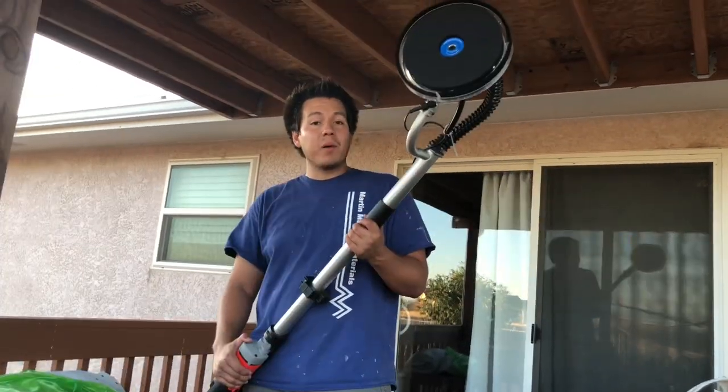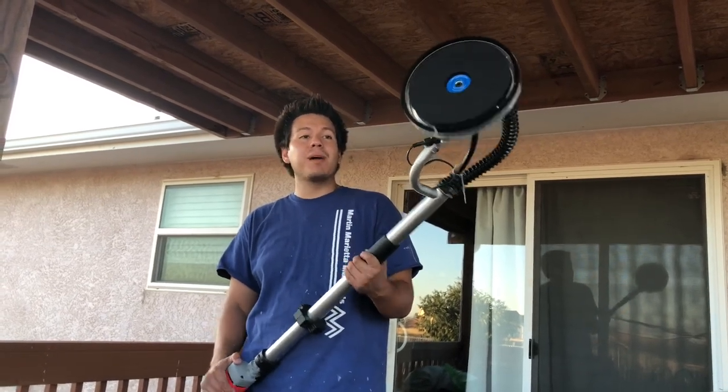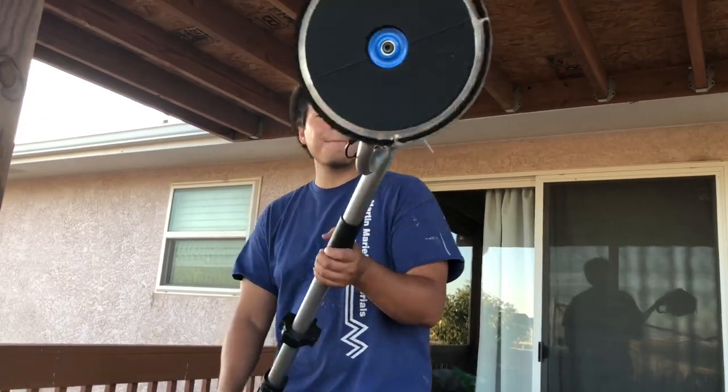In the next video we're going to put this tool to the test and see how it performs in a real-world test on a drywall project. Stay tuned.